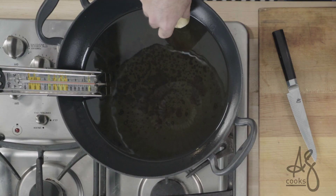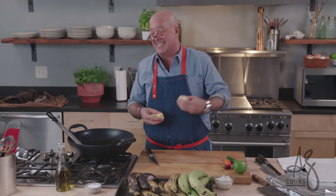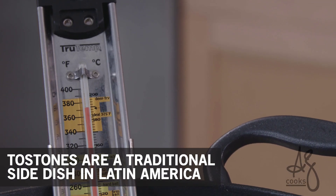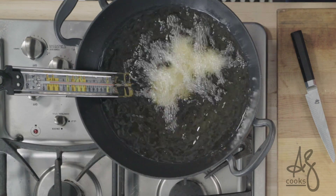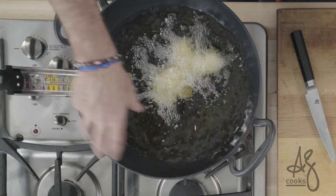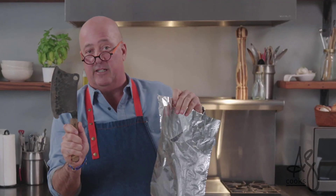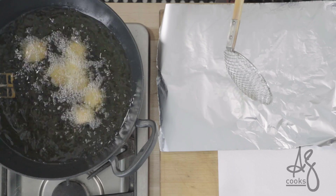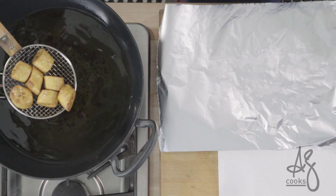We're going to fry them twice — once to sort of cook them through before we smash them, and then again a second time to crisp them. I have my oil at around 375 degrees. You could probably do about 12 or 16 pieces in a pot about this big. If you have a piece of aluminum foil and a cleaver, you can use that. I don't want these to slip and slide too much, but a little bit of oil is always nice.